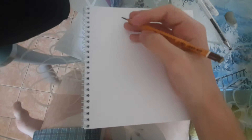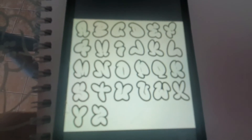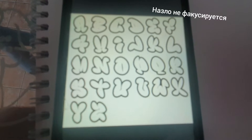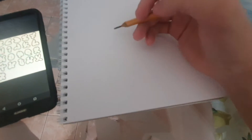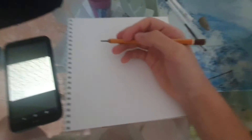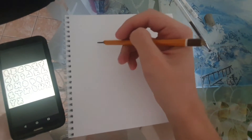We will draw regular graffiti. First, I chose this font. Let's start drawing — for the letters, I'll first draw a square.